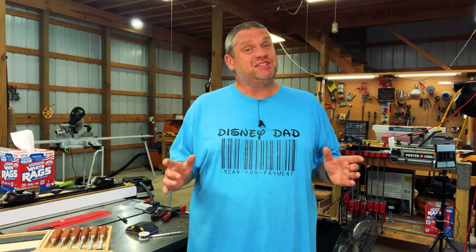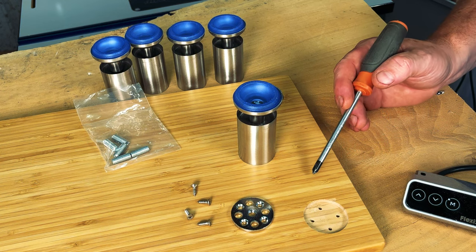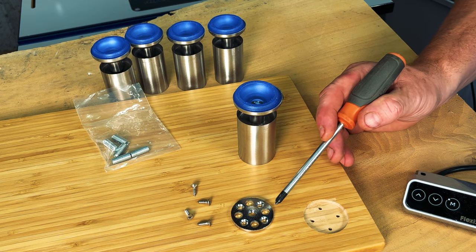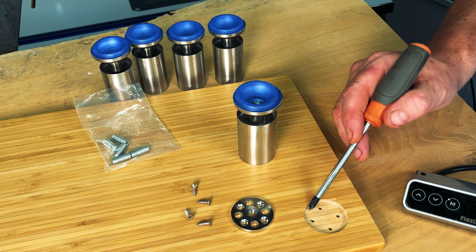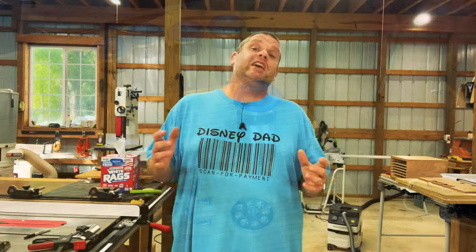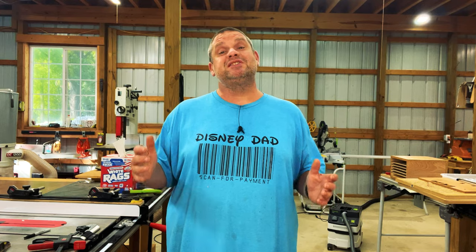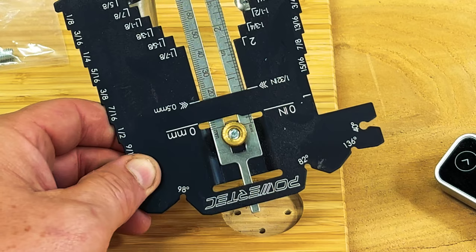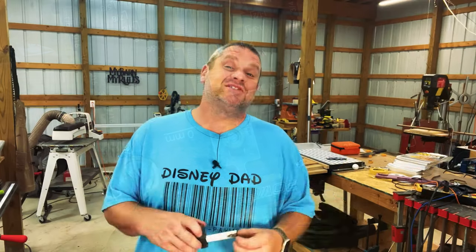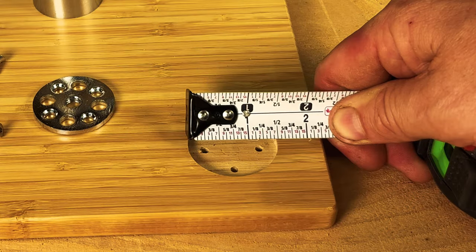Now that the inlays are just about complete, we need to start thinking about how we're going to add some feet to this monitor riser. Over at the original bamboo riser you can see I've removed the hardware that holds the legs. What we need to do is create four circles to hold the four legs of our new riser. In order to create these holes we need to determine the depth and diameter of those circles. Using the depth gauge I can see I'm right at 3/16ths of an inch, and measuring the diameter we're right at one and a half inches.